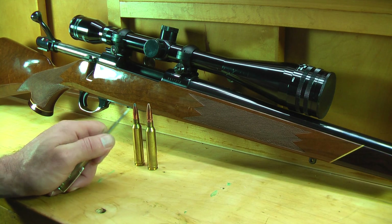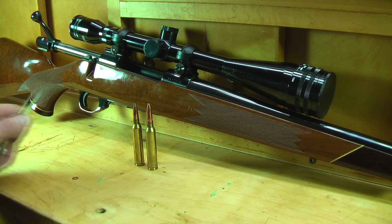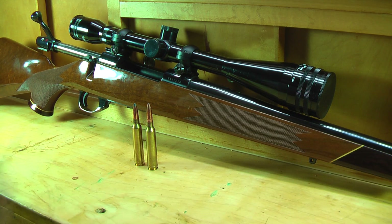As we can see, because these two bullets are completely different, they have two completely different overall lengths. Even looking at the Remington, the cannelure is nowhere close to the mouth of the case for a crimp.